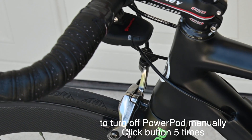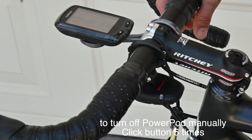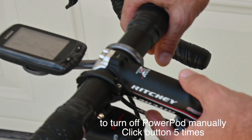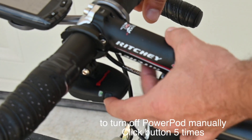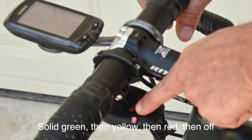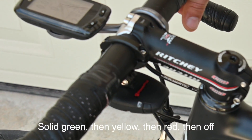Another trick I like to use when I finish a ride is to manually turn off the unit before dismounting the bike. To do that, just press the button five times and the light will go from green to yellow to red then off, just like a traffic light would.